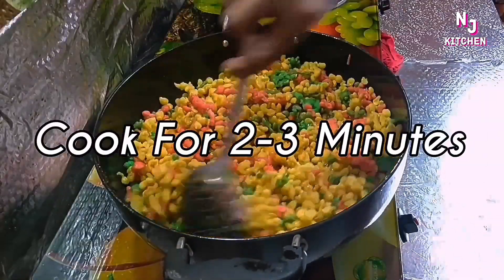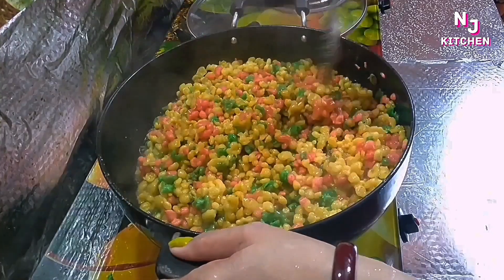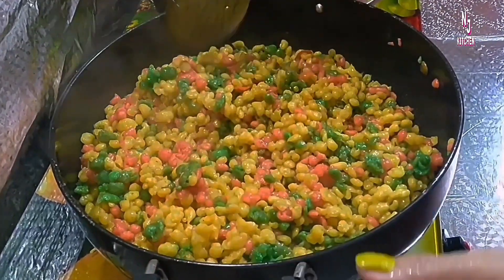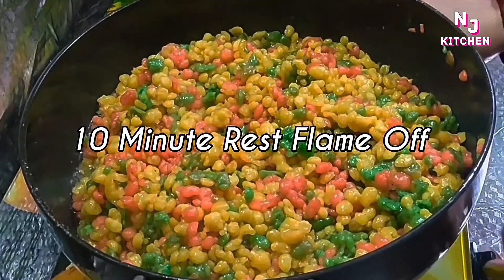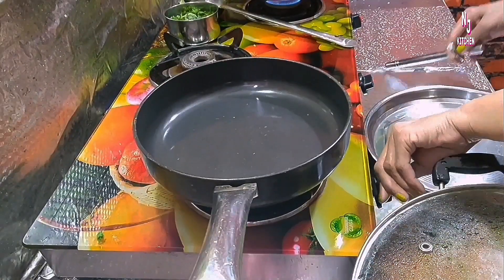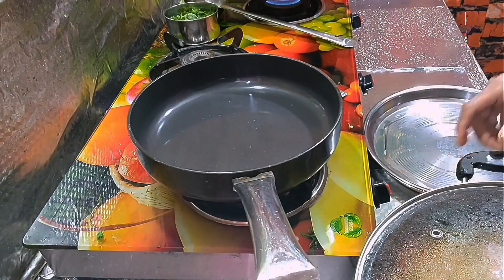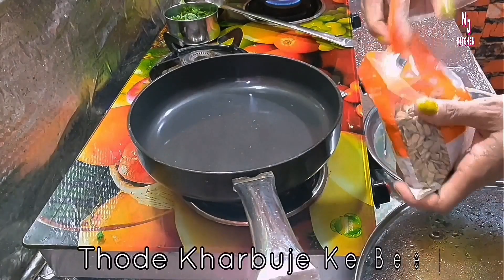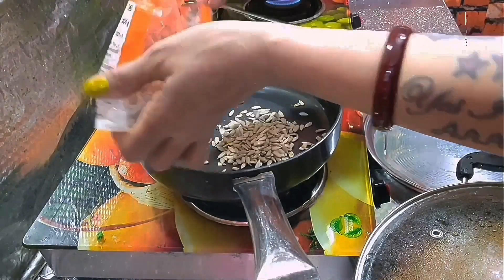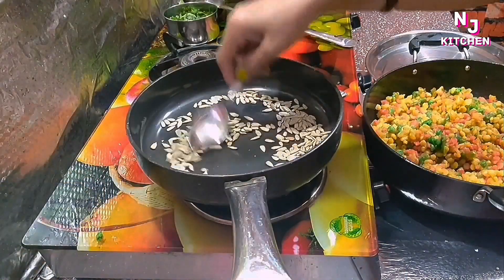We have to put it in for 2-3 minutes. Now I will put it on the gas. It is a little hot. My friends, put it in for 2 minutes.